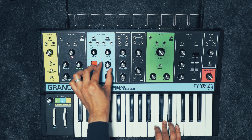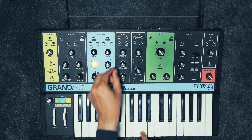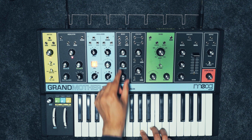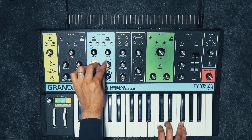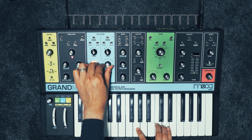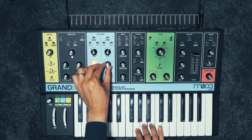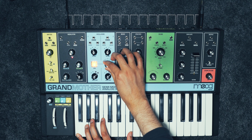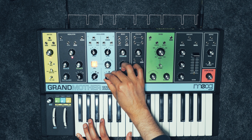Oscillator 2 can be hard synced to oscillator 1. So if we just hear oscillator 2 and change the pitch on oscillator 2, you get that nice hard sync screaming tone.